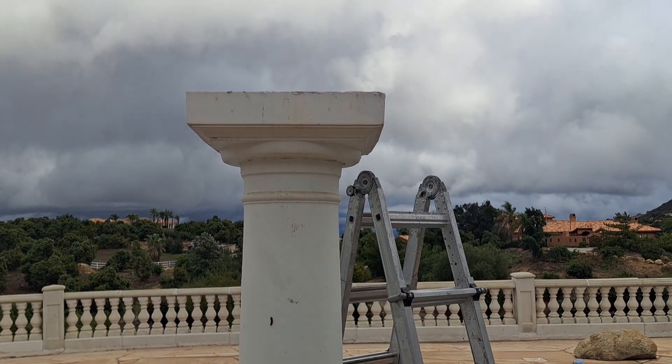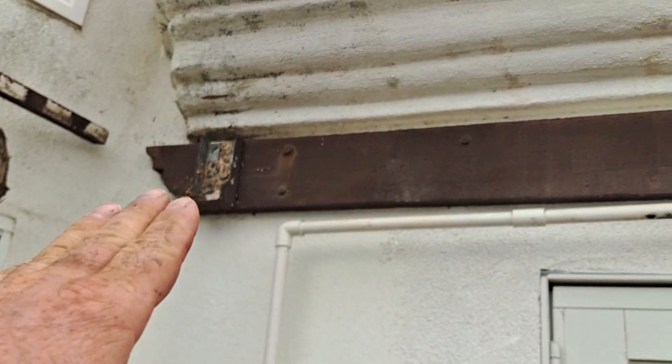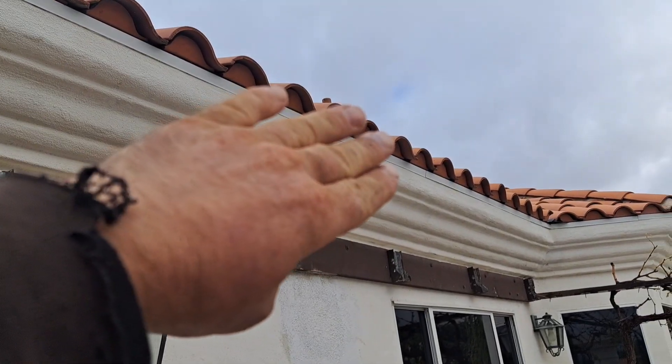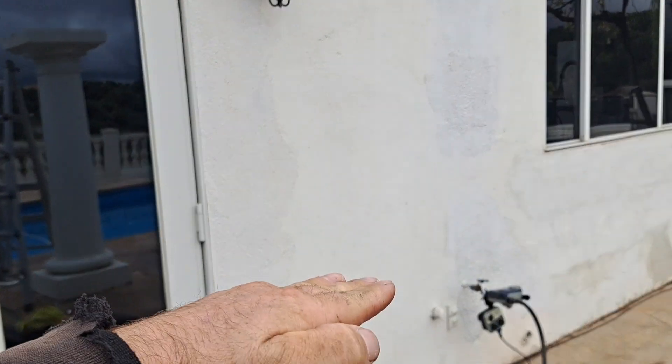This is probably going to push the job out another week, but it'll be sweet when it's done. For now I'll come through and clean all this stuff up, paint from here up with the white stucco paint that I have, paint the brown, get it nice, and paint down the stucco paint.